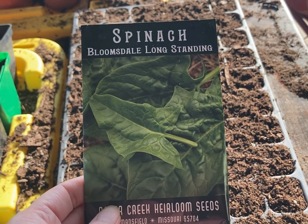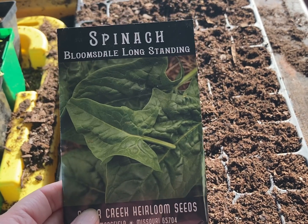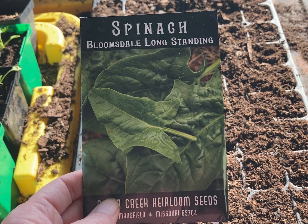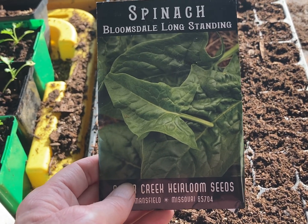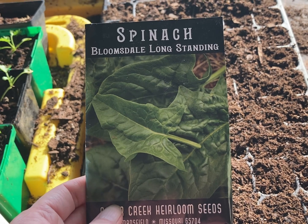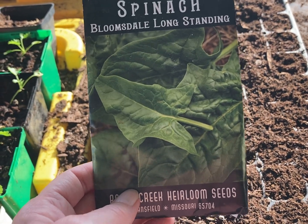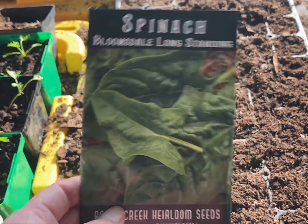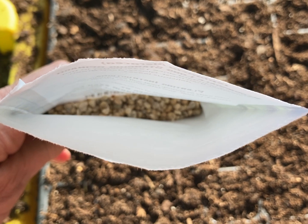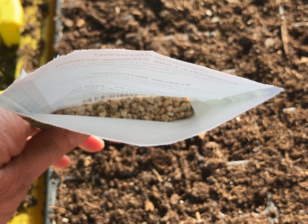While Greg's feeding our babies and getting the wicking tubs ready to go in the high tunnel, I'm going to go ahead and start some Bloomsdale long-standing spinach. We've always had great luck with this — it's a very large leaf spinach and very cold hardy. It survived that deep freeze last year, so I'm expecting it to be cold hardy this year too. Here's what the seeds look like — they're pretty chunky, so I'll be able to see them as I push them down into my little seed tray.